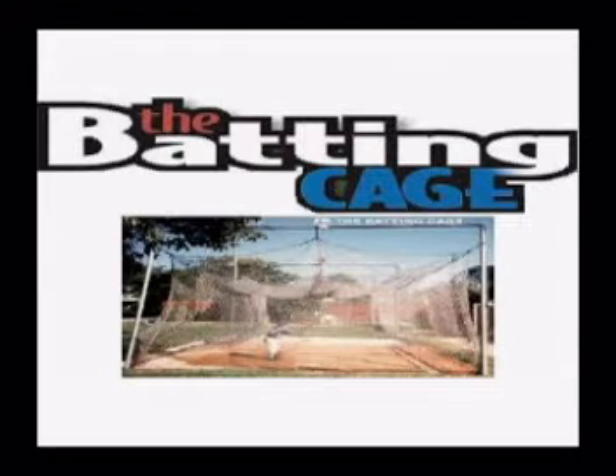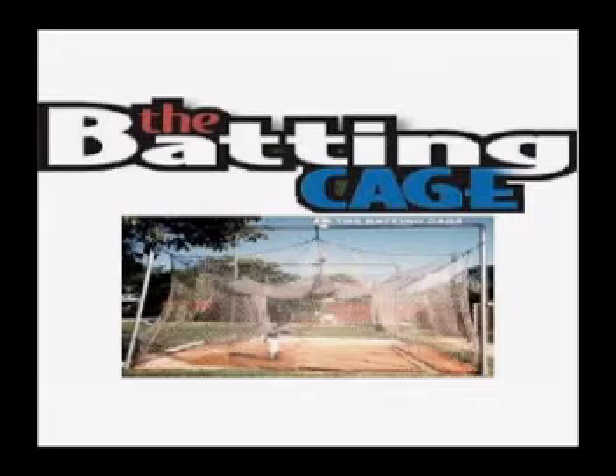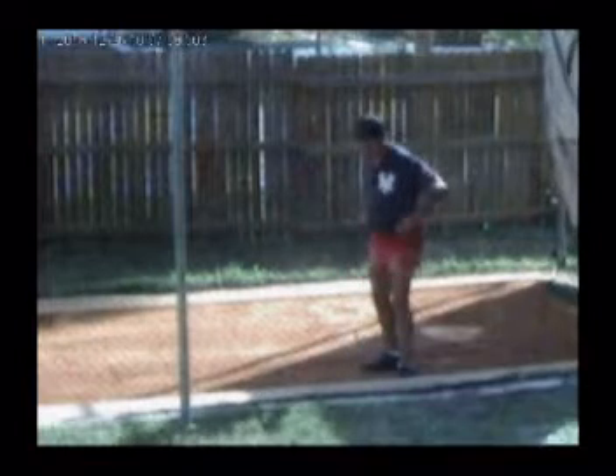This is a drill I developed to learn how to pivot your feet correctly and keep your weight back. You need a wall or a cement block or a street curb, a bat, and your father.